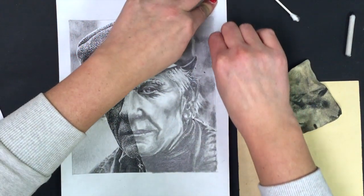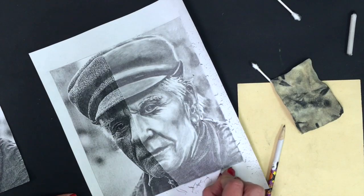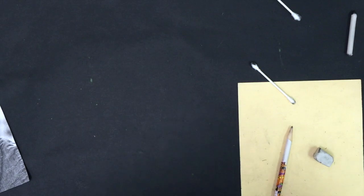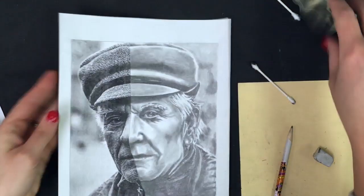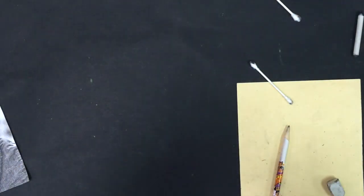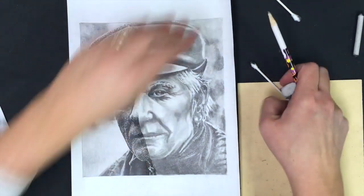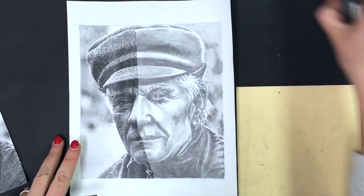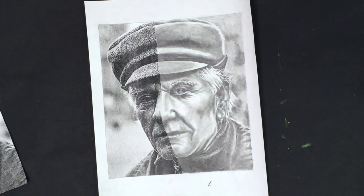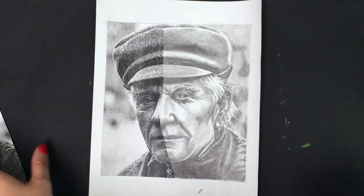Clean up with the edge of the eraser. All right, and there it is — there is our Two-Face draw along. Let me get all my blending supplies out of the way. What excellent portraiture work we did together, ladies and gents. Let me just straighten that out. Perfect. There it is.